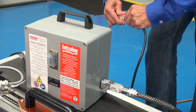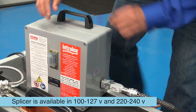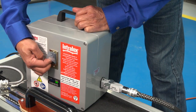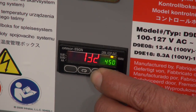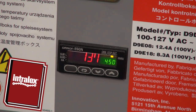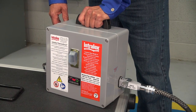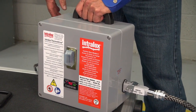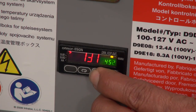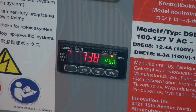Plug the temperature control box cord into your power source. The splicer is available in two voltage ranges. Turn the control box power switch on and adjust the set point for the belt material you are splicing. Refer to the manual for the correct set point for your belt. In this case, we are getting ready to splice polyurethane, which requires a set point of 450 degrees Fahrenheit. The green numbers show the set point; the red number shows the current temperature.